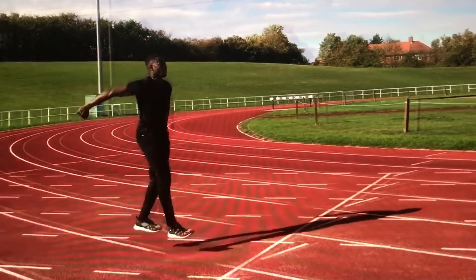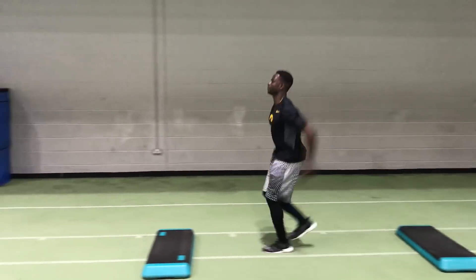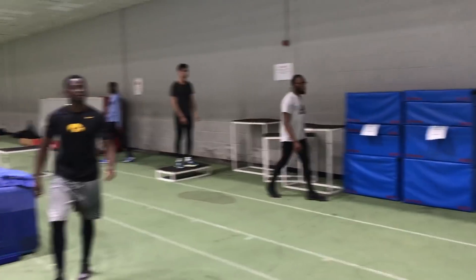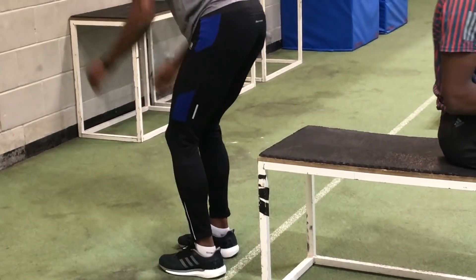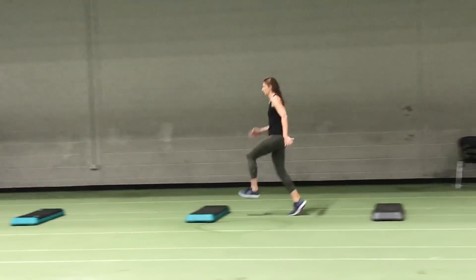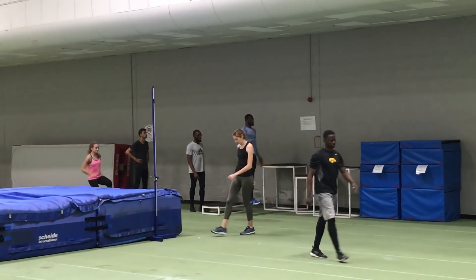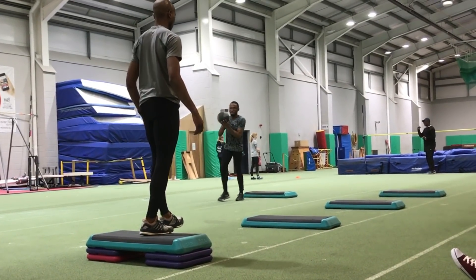As well as joint angles, there's the way that the tendons store and return energy. Near straight-leg contacts are going to utilize more of this tendon capacity than those that have greater degrees of knee flexion or knee bend. So these straight-leg hops across the platforms are designed to get the tendons to power the movement, and they add another element to plyometric training.